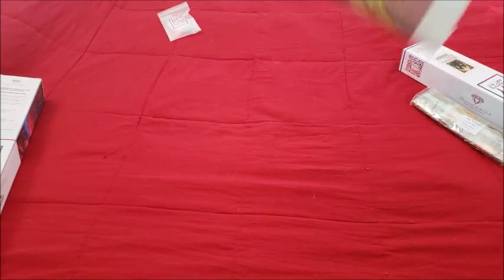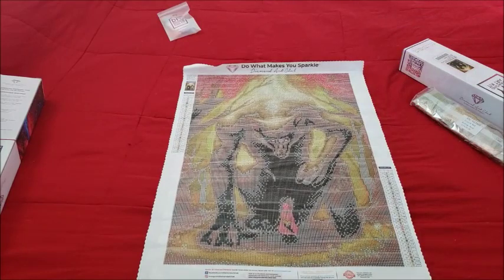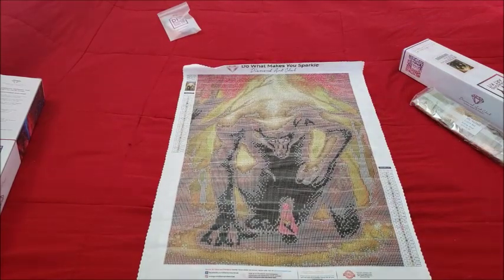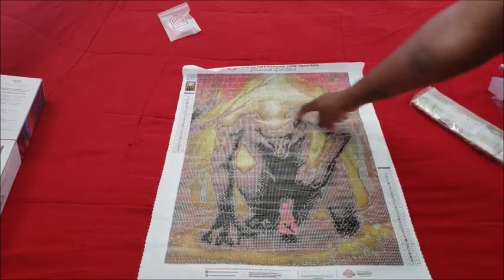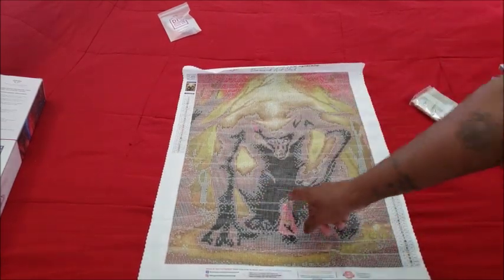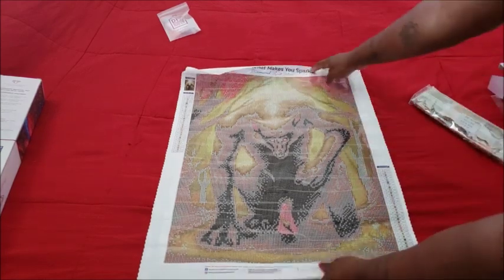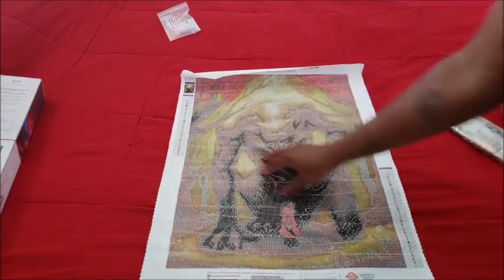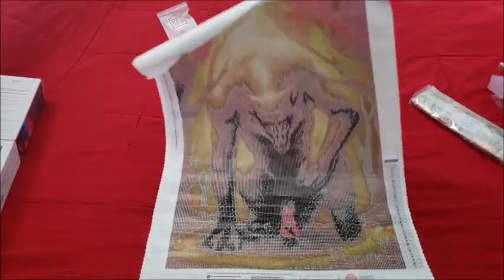With Pork Glue and Diamond Art Club you can always roll it the other way to flatten it. So bam — it actually looks pretty cool. You have the big bad wolf and then you have Little Red right here and it looks like she's offering him a snack. We have trees on the side, and this canvas has 32 colors.